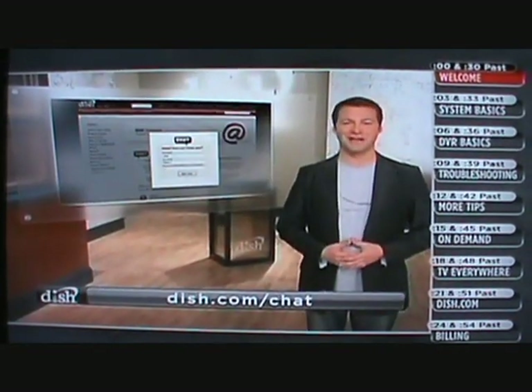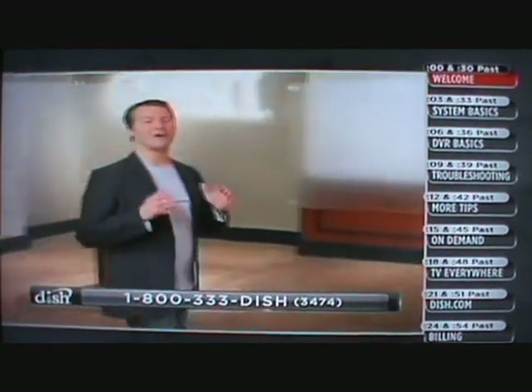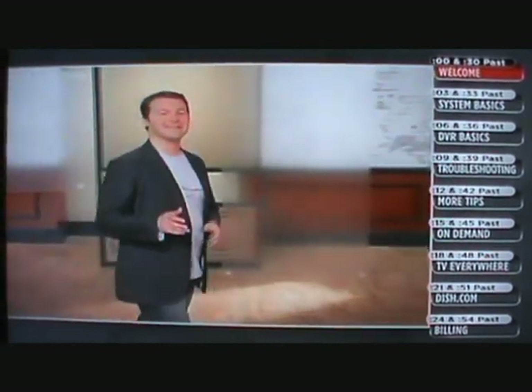There you go — three easy ways to get help when you need it. If you need further assistance, you can talk to us online with our chat feature or dial one of our helpful agents. Here at Dish Network, we're always working to upgrade our service to make things easier for you. So stay tuned, and I'll show you how to get started with your new Dish Network system.